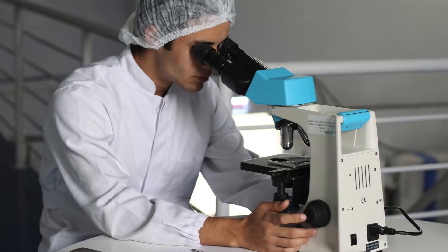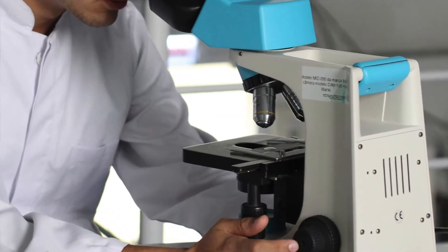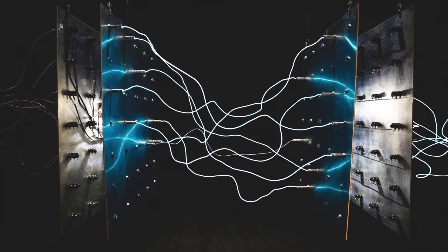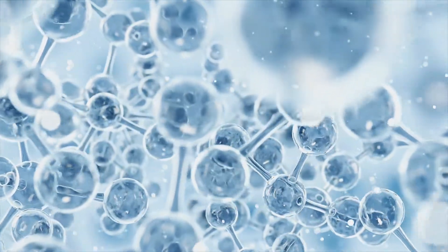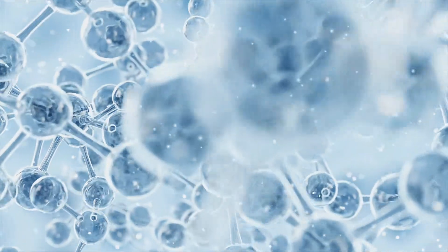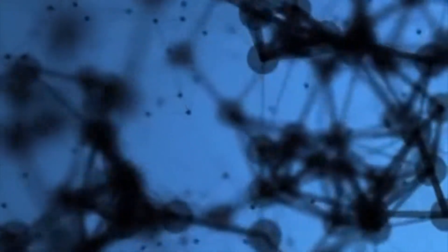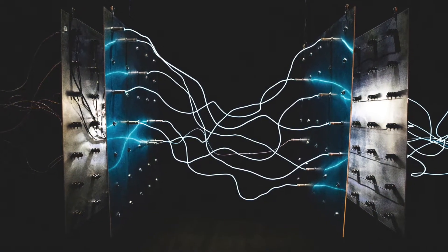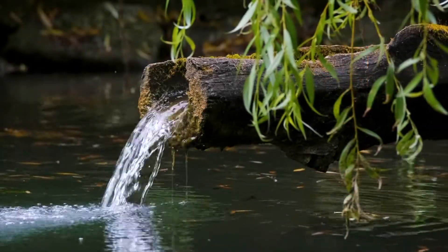Water and its molecular structure have been the subject of extensive studies. Researchers discovered that when water is stimulated positively by magnets, the clusters of molecules that make up water form smaller, more uniform clusters. Whereas when water is stimulated negatively by magnets, the clusters of molecules produced are much larger, chaotic-looking clusters that clump together and even prevent plants from being properly hydrated.